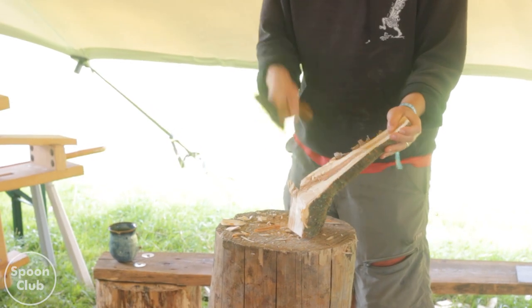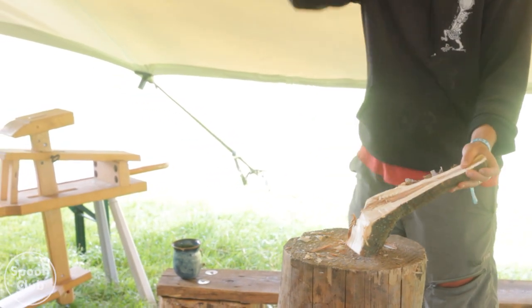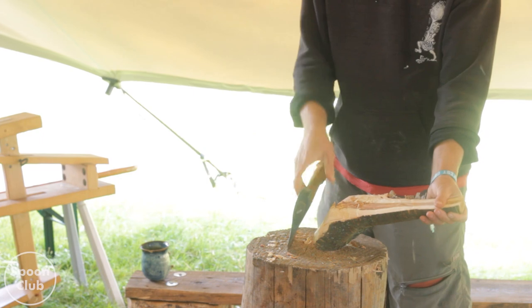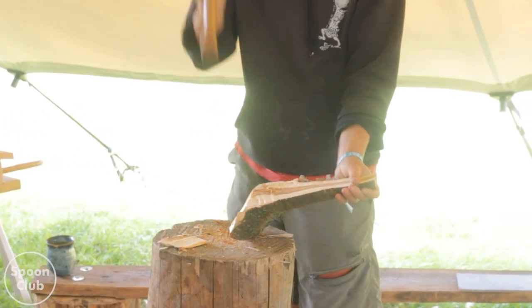I'm going to take a bit more off the back because actually it's a bit deep anyway. This is like all knot - it's amazing.